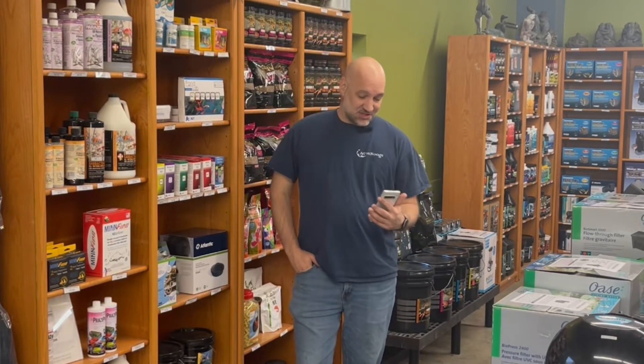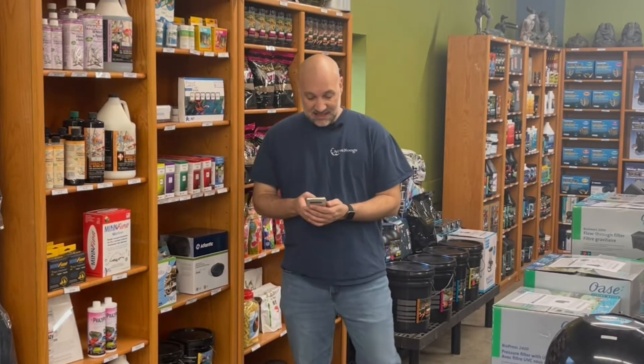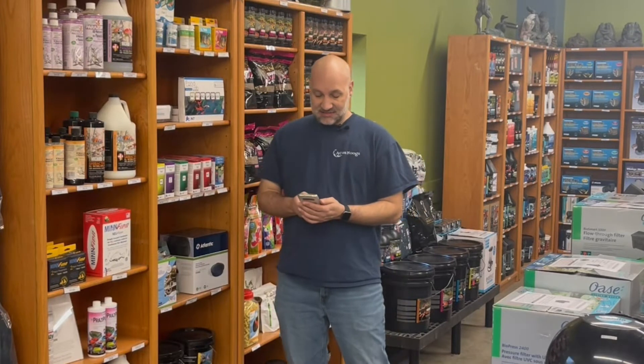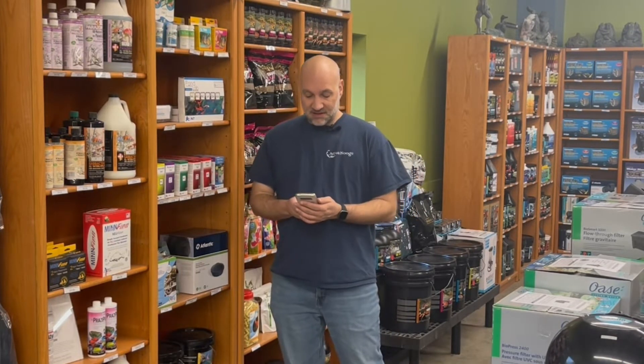Hey everybody, it's Eric here with another installment of Ponderings with Aquanooga, where we answer your questions. Today's question is coming in from Pat in South Carolina. Pat says, 'I see you guys sell test kits for pH and other things. Am I supposed to be testing my pond like I do my pool?'